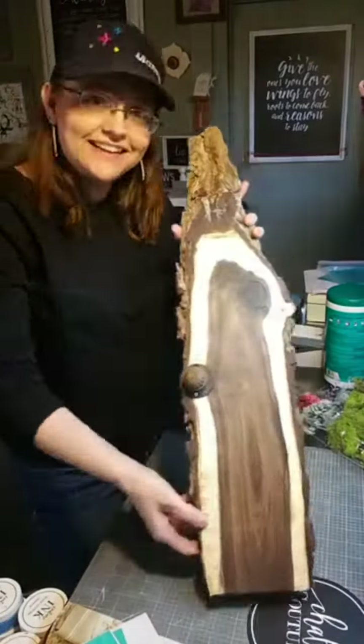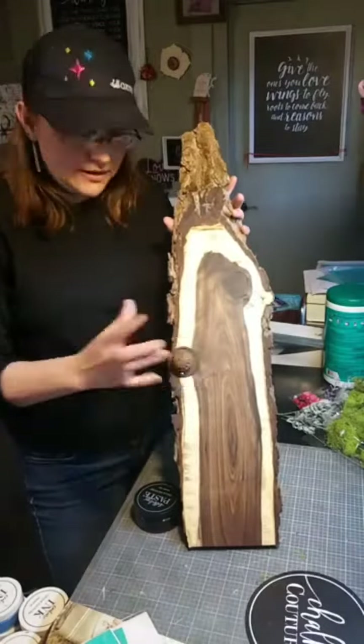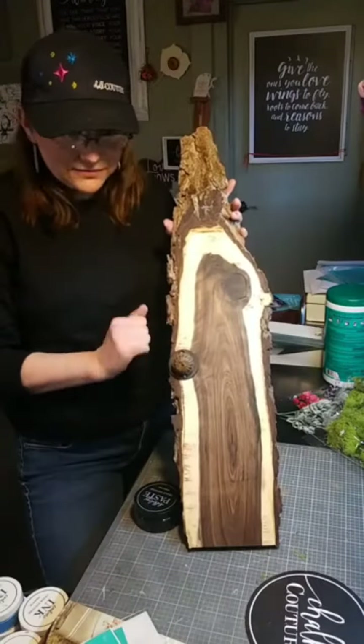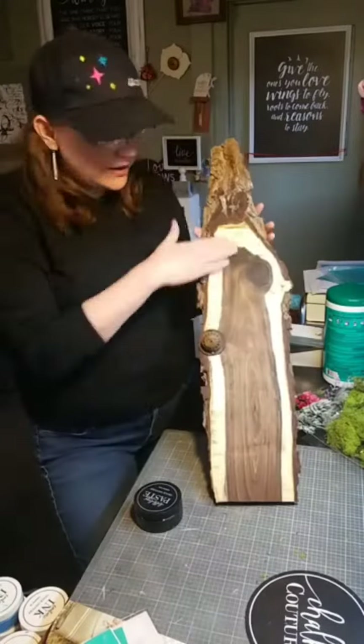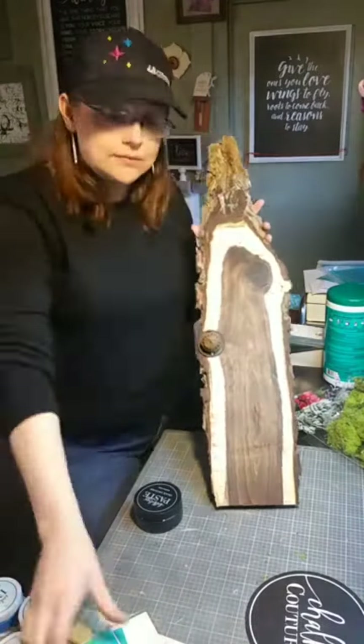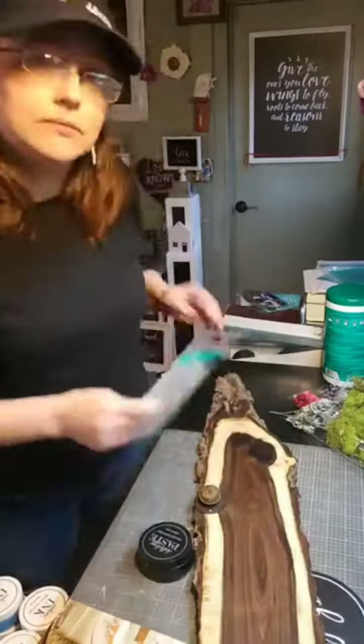Hi there and thanks for joining as we decorate up this odd little piece of wood that I found and sanded. I did drill a hole and add this little knob here, which gives it a kind of rustic feel, and I decided this was the perfect door for a gnome or a fairy, whatever you should choose.